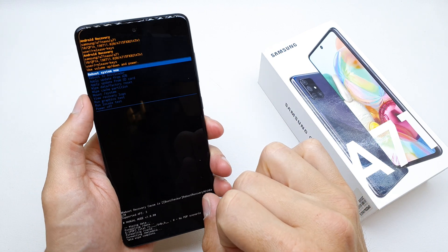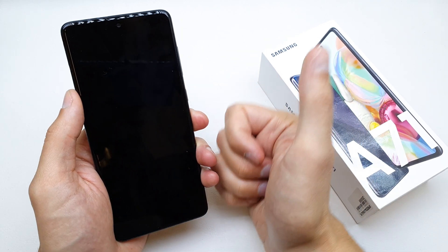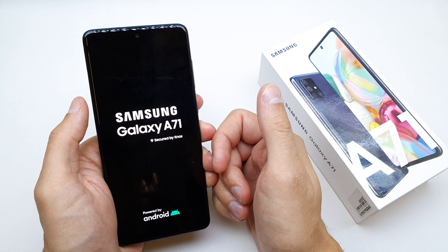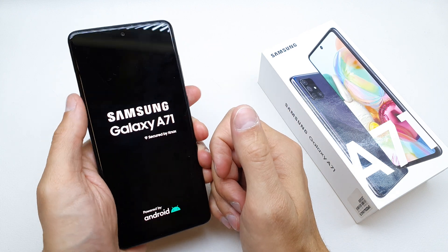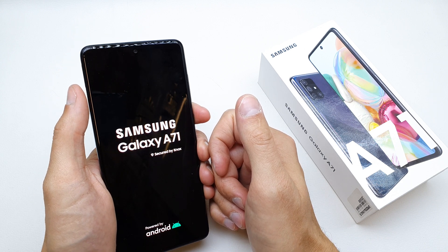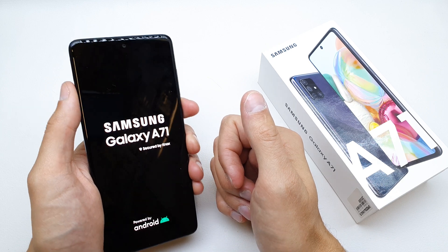That's it. Now select reboot system now. The phone is going to start without any passcode or password. There is one thing — if you have logged in with a Gmail account, you will need to enter your Gmail and password when the phone first starts.